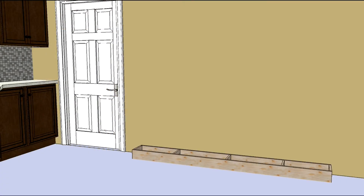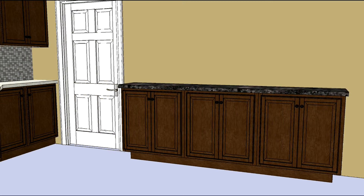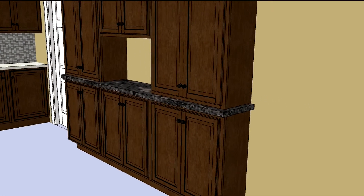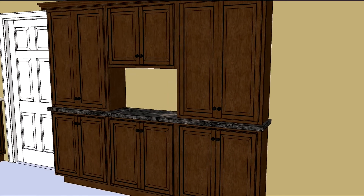To achieve this, we've simply fabricated a toe box for the unit to rest on, then installed our wall cabinets, installed the countertop, then resting our tall wall cabinets on the counter, we install the upper section. This makes a great shallow built-in area for a dining room, kitchen, or den.